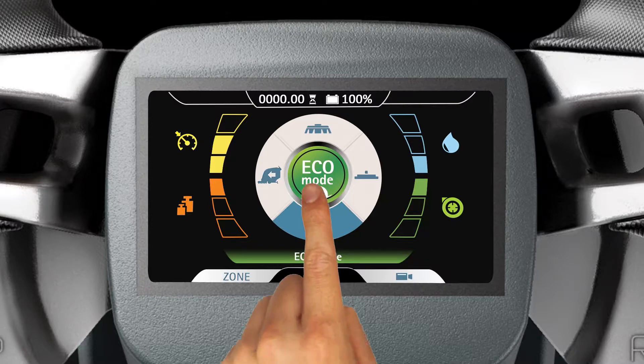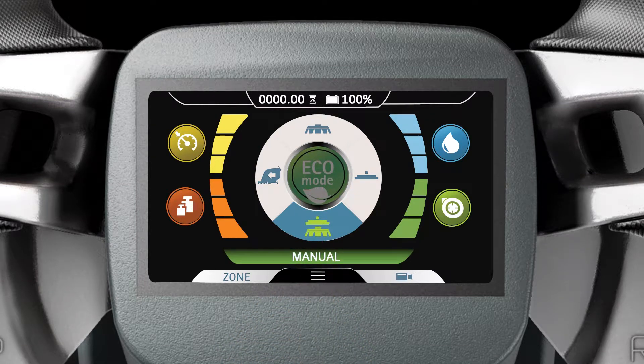To disable Eco Mode, tap the Eco Mode icon again. You'll notice the Eco Mode button is dimmed and the word Manual is shown near the lower portion of the touchscreen display.